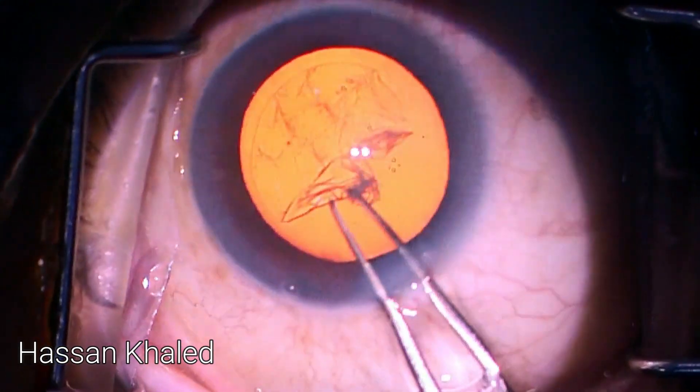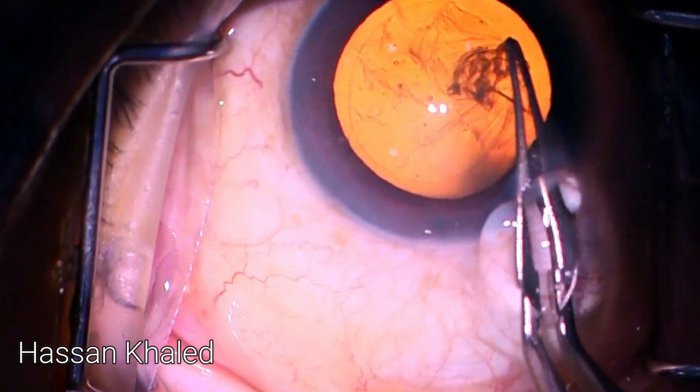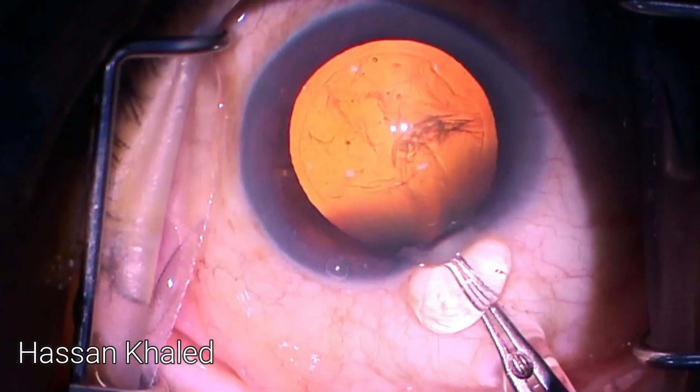Let's watch this case. I started with a 2.4mm clear corneal incision, injected dispersive viscoelastic, then performed the capsulorhexis, which is about 5.5 to 6 millimeters.